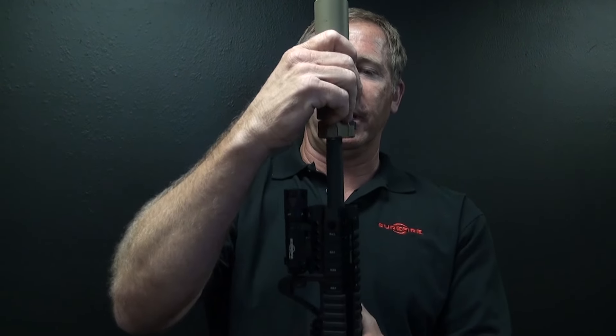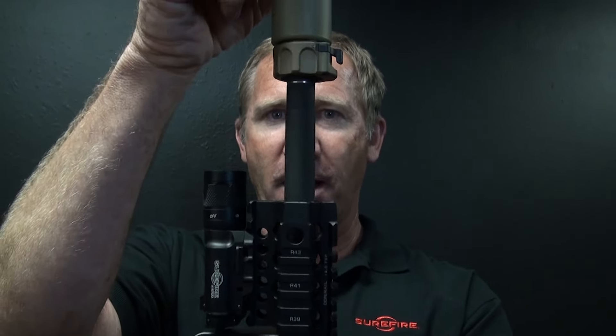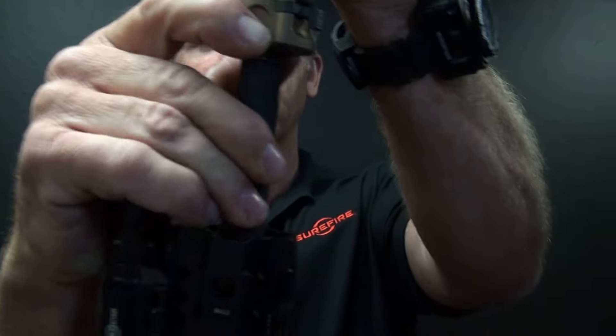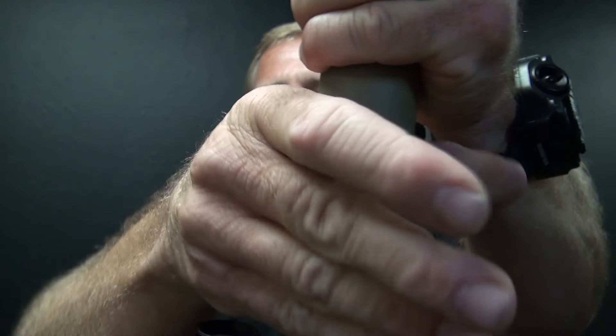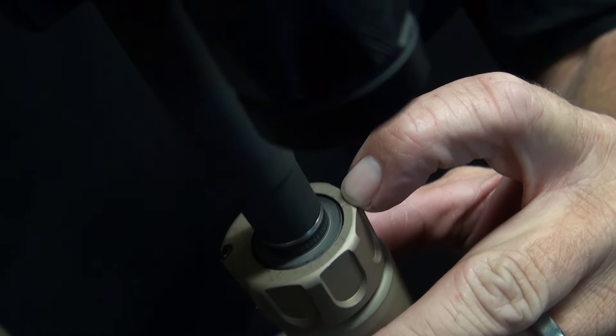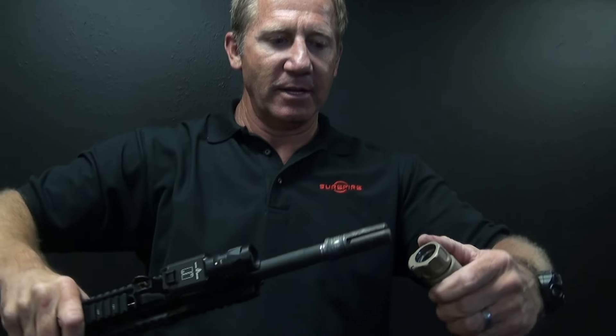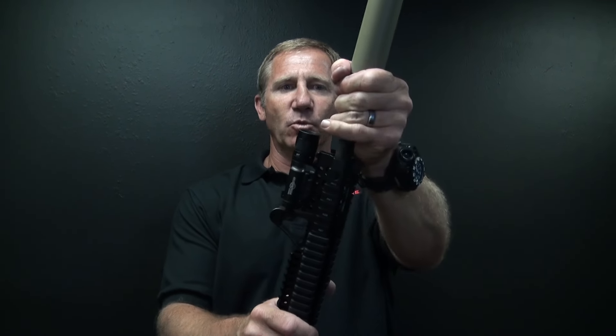Improper installation would be instead of dropping it in where it goes into the tab, you stop as soon as you put it on. You can see the lock ring only rotates very slightly, less than a quarter of a turn. The suppressor feels solid, but if you look on the back, it's not locked over the back of the adapter and it just comes right off. That's because you didn't fully seat the suppressor on the index tab before you worked the lock ring.